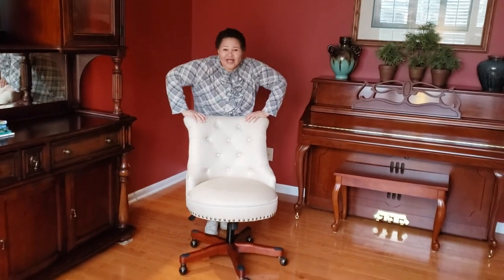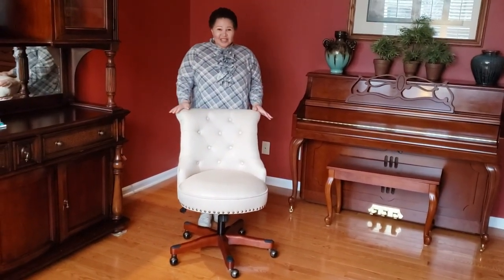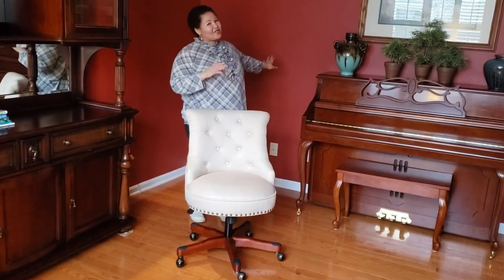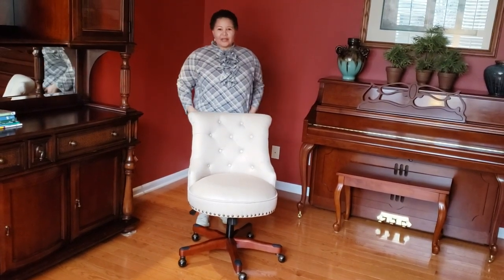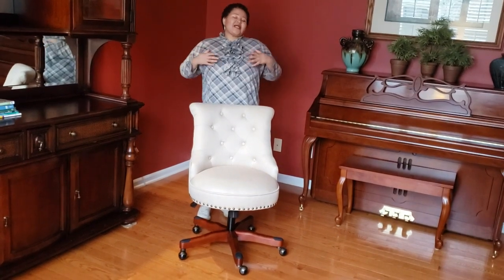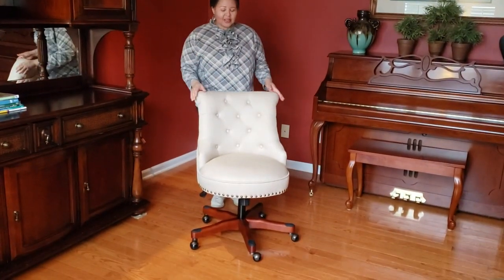Hey y'all, I just wanted to share my first review. I bought this chair because I'm redoing my office right now — you can see the red walls, but soon these red walls will be gone. So I decided to redo my office and I was looking for an office chair that looks girly but also feels comfortable, and it's also an office chair with wheels. I ended up buying this chair at Wayfair — this is an unpaid review, by the way.